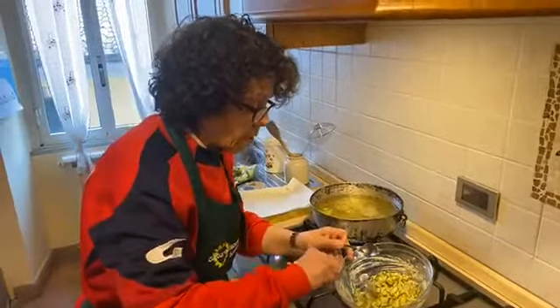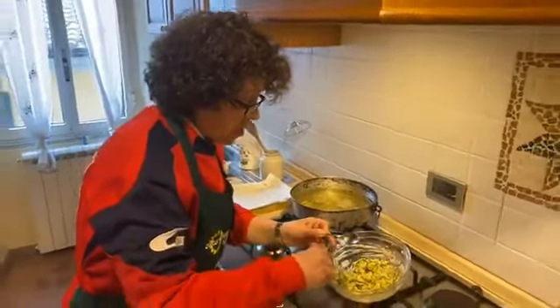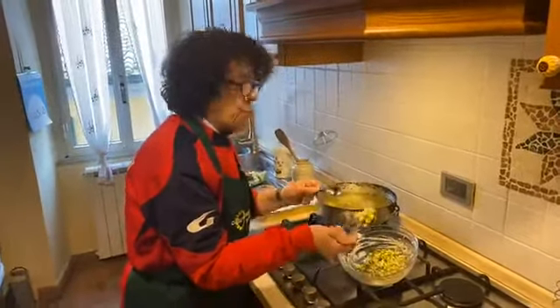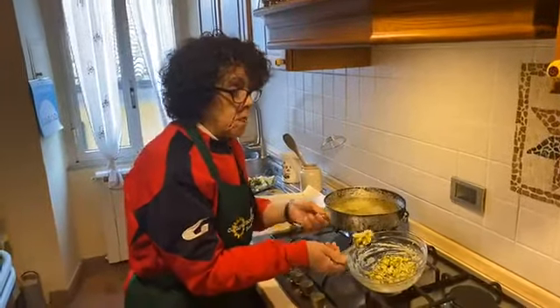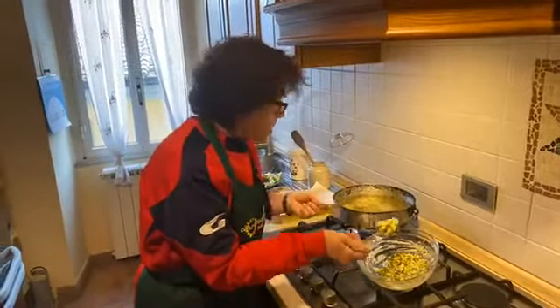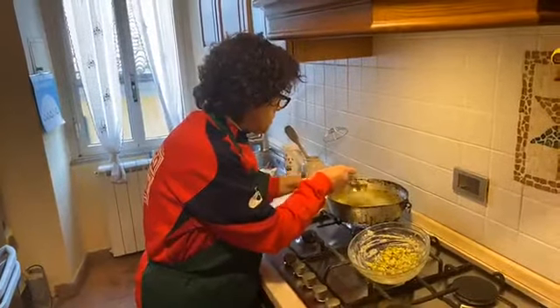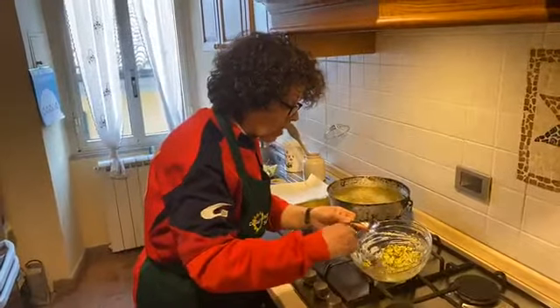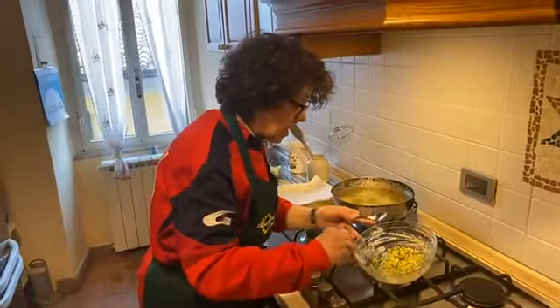If you want, you can change the vegetable — you can use bell pepper, or onion, or if you want you can use eggplants. Whatever you prepare, the important thing is that you drain very well the excess water from the vegetable.